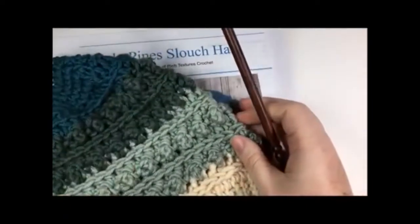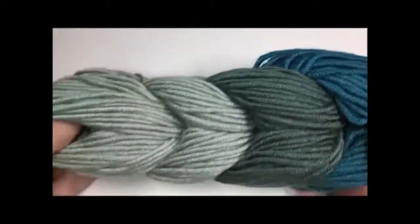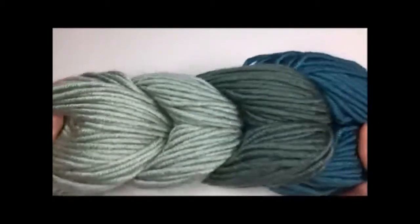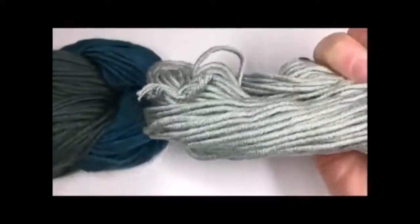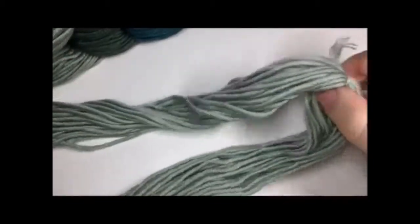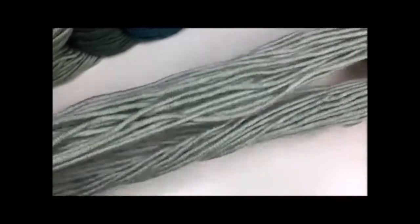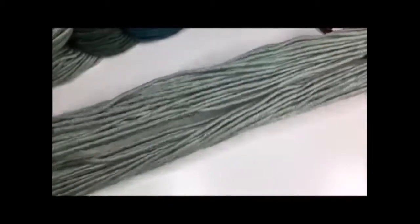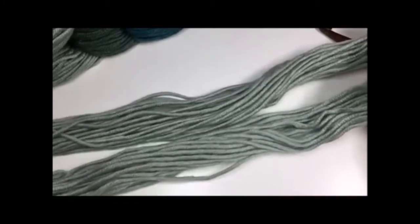When you first approach this skein of Pantone yarn, you're going to find five little balls of yarn kind of all braided together. You're simply going to pull one of those little balls out — it has a nice little ring of yarn, about 23 yards. You're going to snip the little tie and then ball this mini skein into a smaller ball, just to make it easier to work with and keep it from tangling. Do that for each of your five colors.